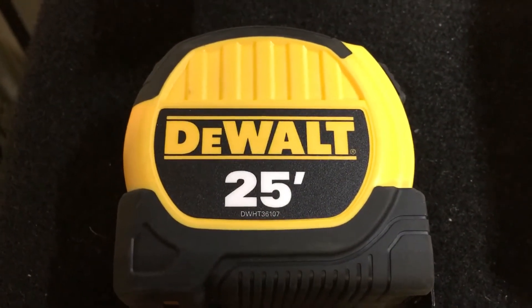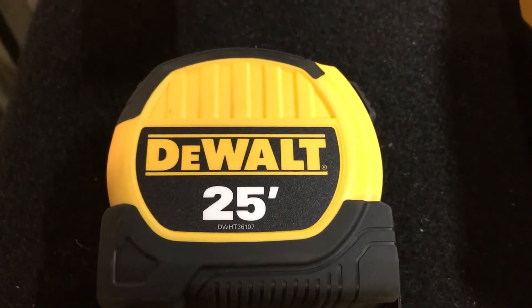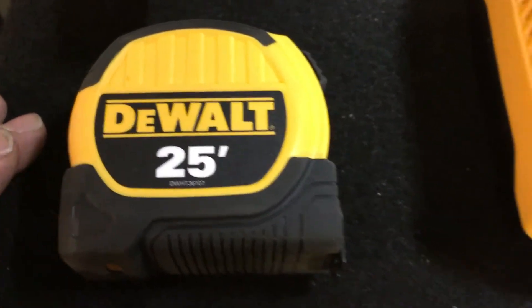Hey fellas, it's your boy Frankie M back again with another video. This one is on the DeWalt nine-piece toolkit set. Check it out, fellas — starting off with the tape measure, I'll get to that later.